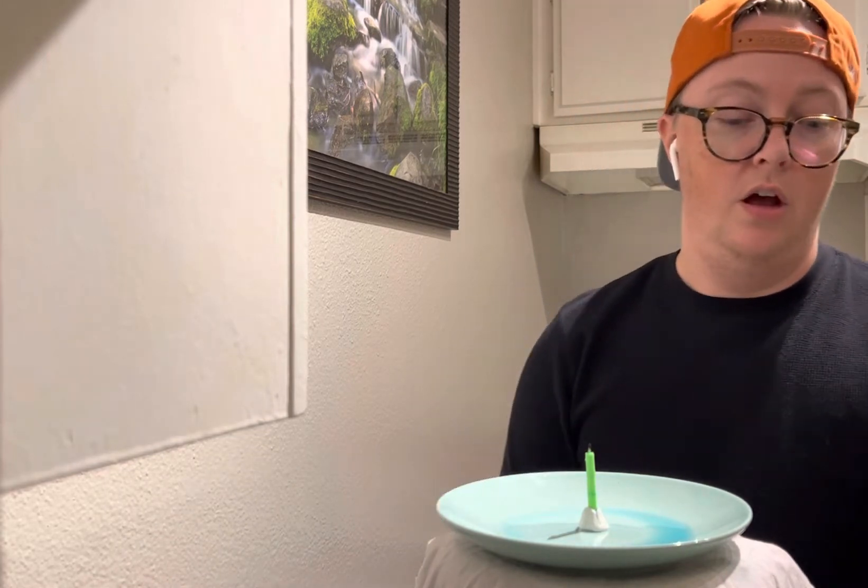All you need for this experiment is a ceramic plate, a little bit of water, which I've dyed blue here, some matches or a candle.